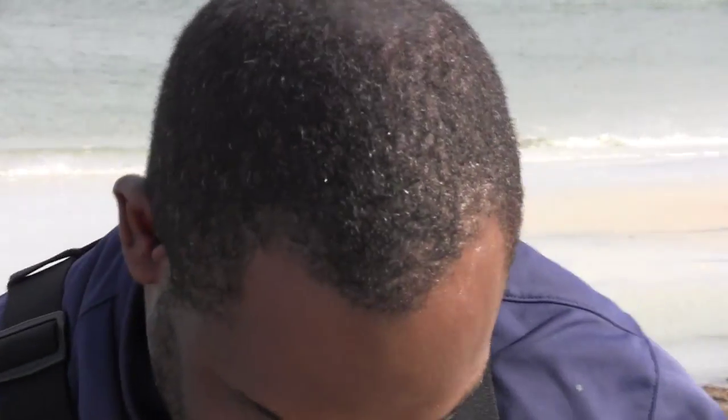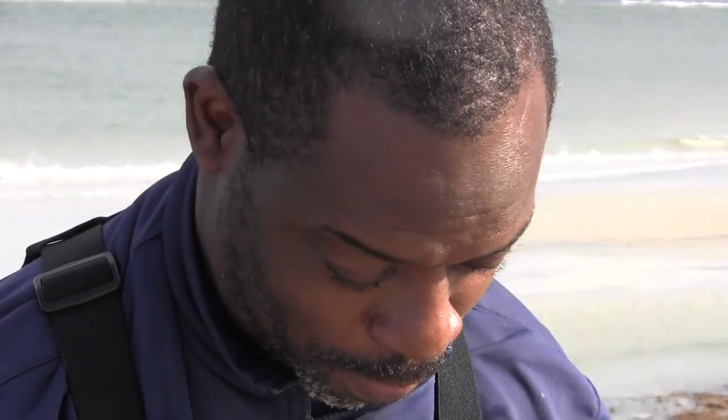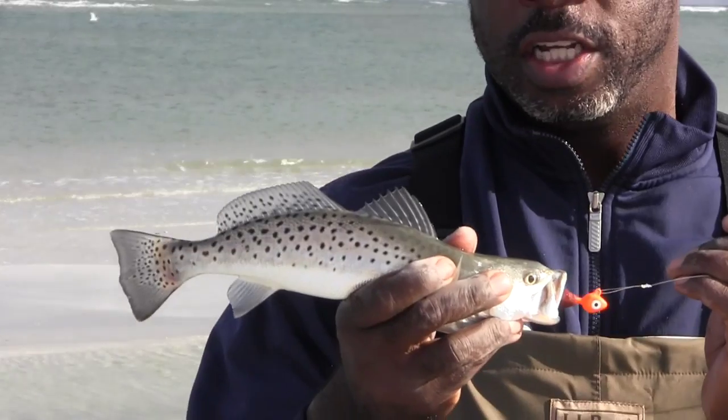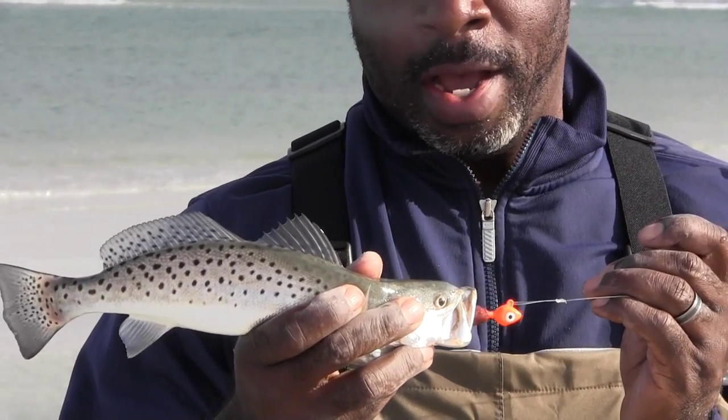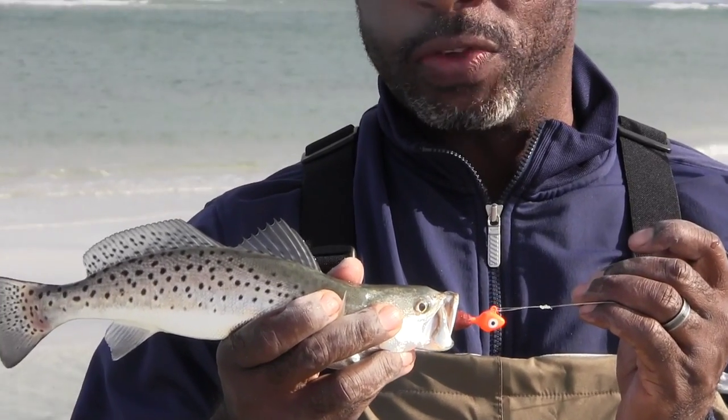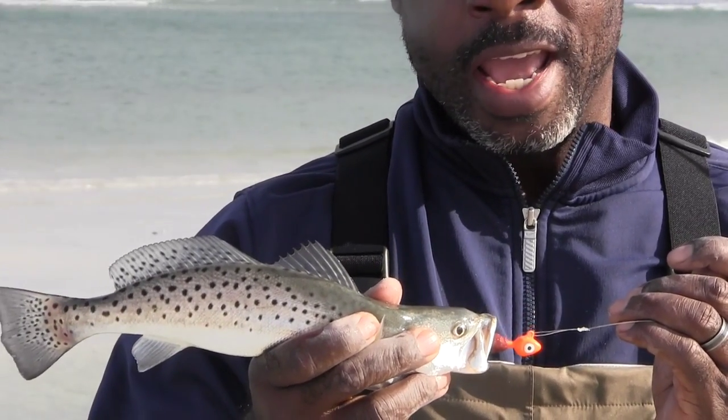Bluefish — he hit it good though. Pretty sure he's not going to make it, but very pretty fish. Speckled trout. Got to be 14 inches to keep. I was popping it and dropping it — just popping the tip up, letting it drop down, and he hit it.